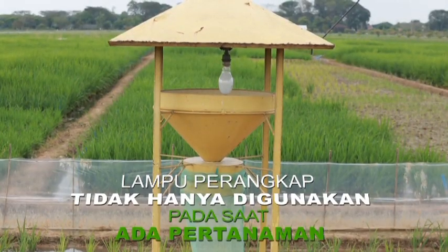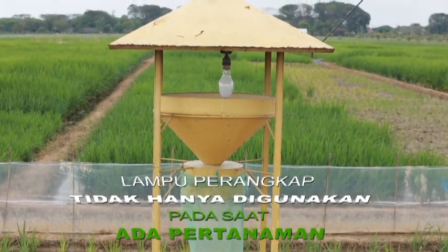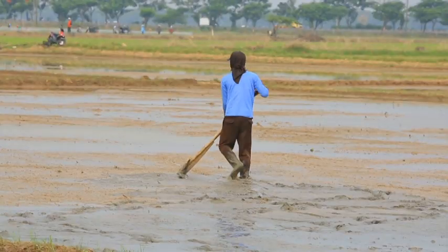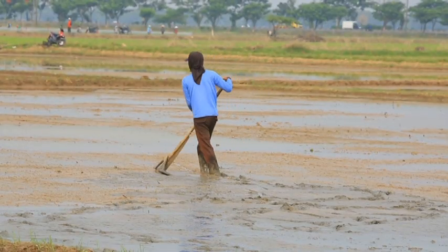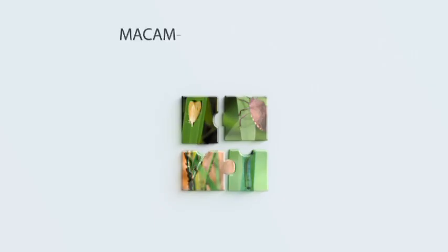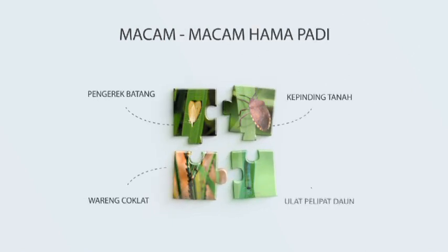Lampu perangkap tidak hanya digunakan pada saat ada penanaman tetapi juga waktu tidak ada penanaman atau bera. Hal tersebut berguna untuk rekomendasi waktu semai yang tepat, yaitu ketika populasi serangga hama rendah. Penetapan waktu persemaian ditentukan oleh kapan puncak imago imigran atau imago penggerek batang yang tertangkap lampu perangkap.